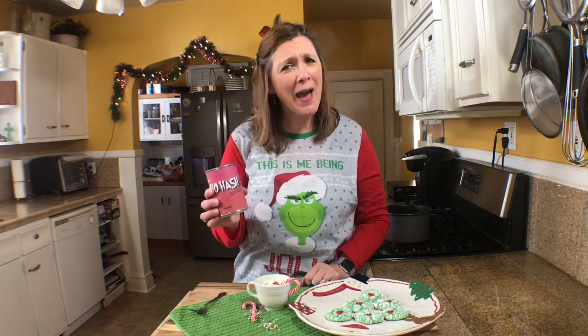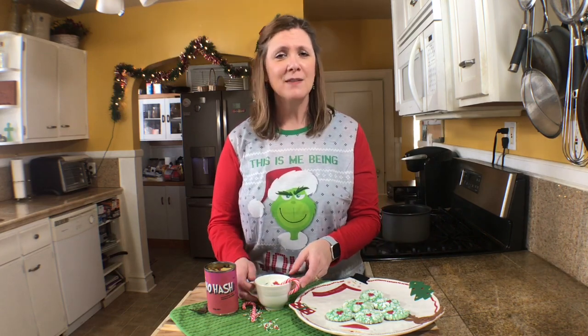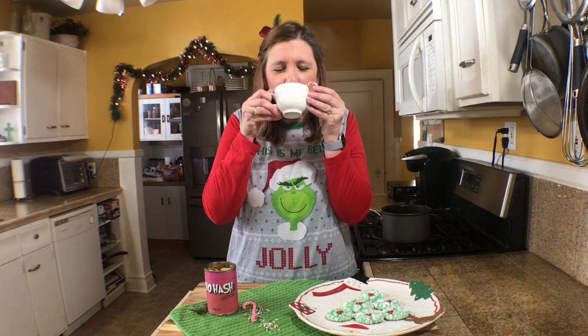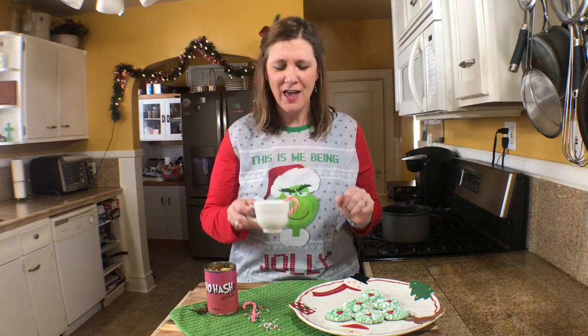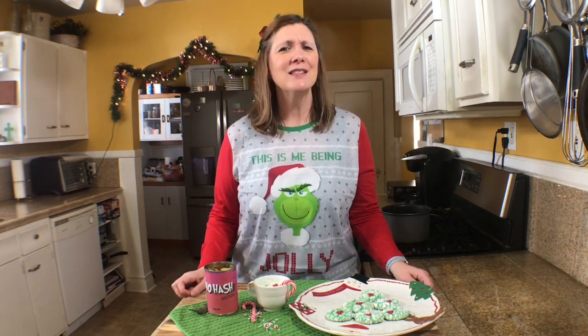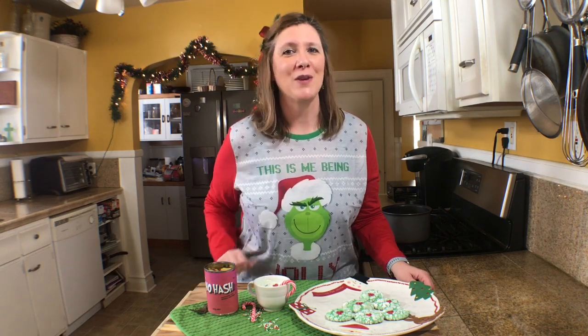These are my Grinchy recipes: Who Hash because Whos like Who Hash, Grinchy crinkle cookies, and peppermint hot cocoa. I'm going to have a drink — oh, delicious! Thank you all so much for watching. Don't be Grinchy this Christmas, be jolly, and subscribe to my channel. I will see you soon with more recipes!